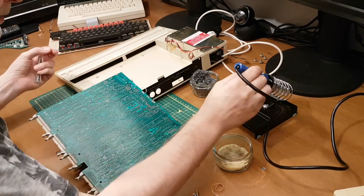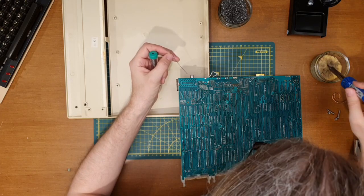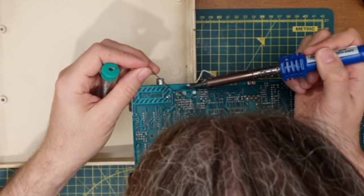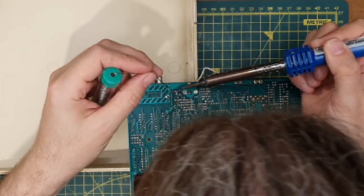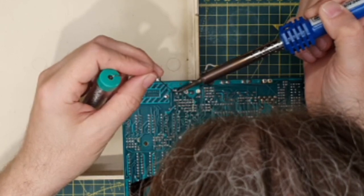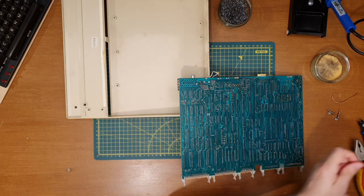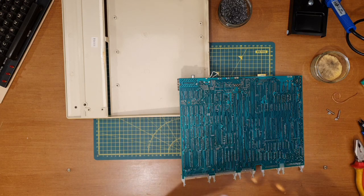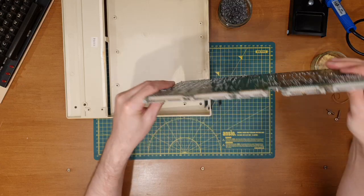I've got some leaded solder here — there will be leaded solder on the original board already. Super stuff. Hopefully it's as simple as that. Let's pop the board back in the chassis and then we'll give it a test.